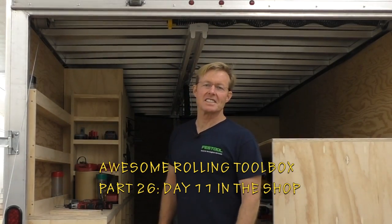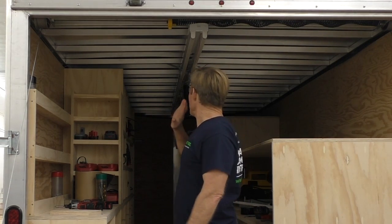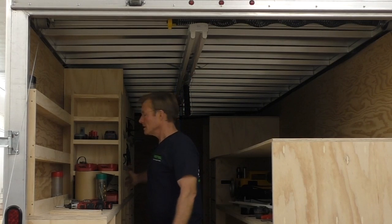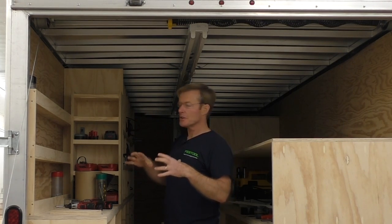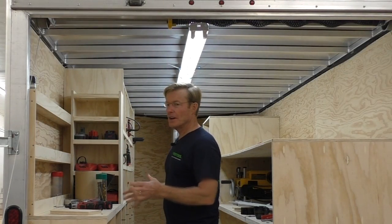I'm going to take a quick aside here from woodworking to electrical. I've got my trailer wired — I have outlets, a light switch, and another outlet set up for a long cable to bring power to the trailer, so that when I get to a job site I can plug in, turn on the lights, and have power in here.